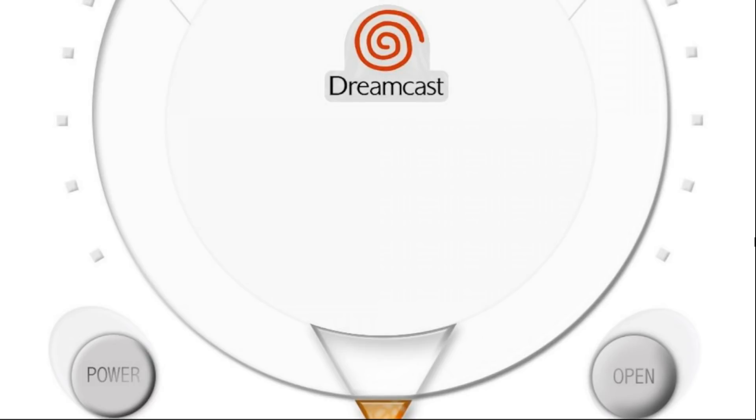This is a fairly large pack. It's 143 gigabytes zipped, 145 gigabytes unzipped. It's a big one, but we're getting into some CD-based systems and they're just going to be large. There's no way to really do much about that.